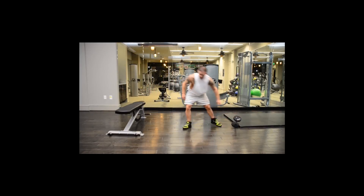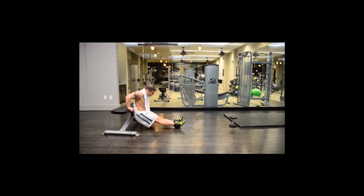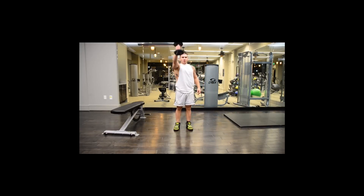Next we're going to have dips — 15 to 20. Remember to make this harder by moving your feet further out. And lastly, front raises and side raises — 8 to 12 each movement.